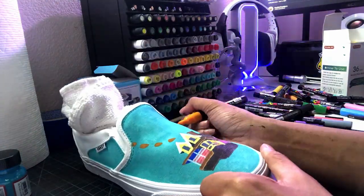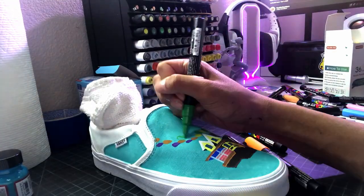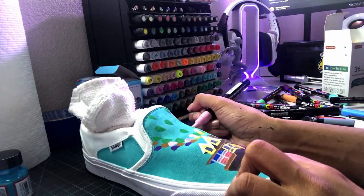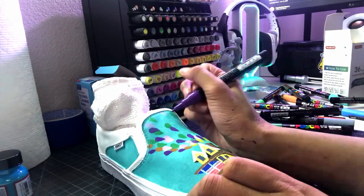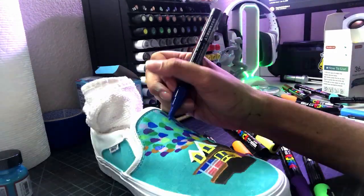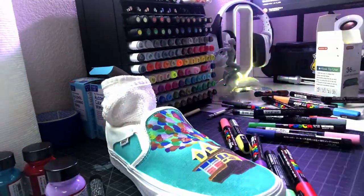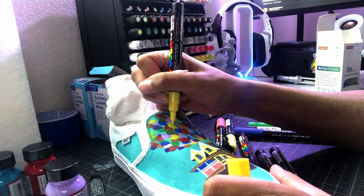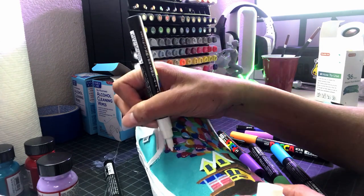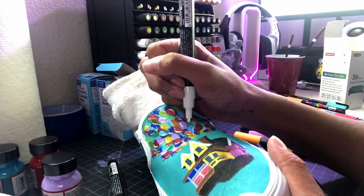Drawing the balloons is probably my favorite part because, well, it's balloons — one of the easiest things to draw, so it's nice to just relax and not think too much about messing anything up. After the balloons were painted on, I went back in with a white paint pen to add highlights to the balloons. I think this is what made the drawing actually really pop off the shoe.